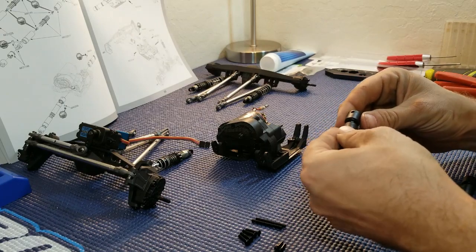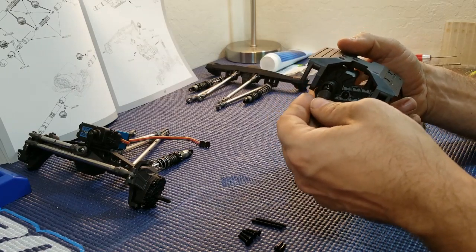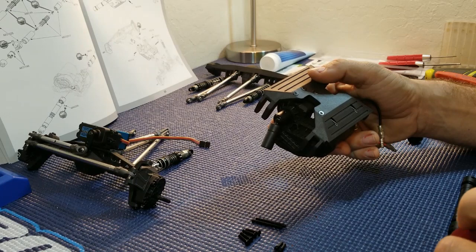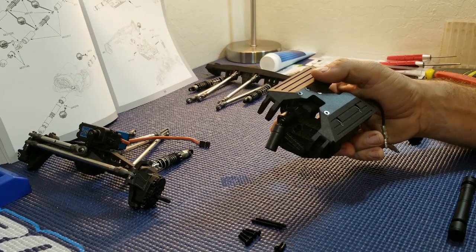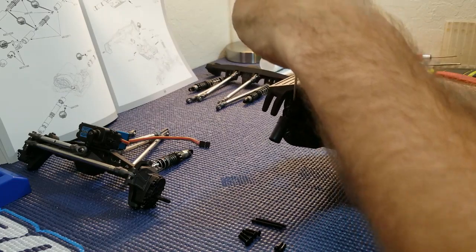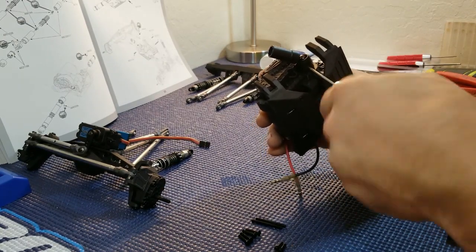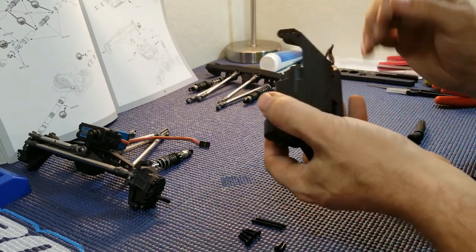Go ahead and line up everything and make sure you have easy access and that your holes line up. Take a dab of loctite, and once everything's lined up, go ahead and thread it in until it stops, and then you're good. Repeat for the back.